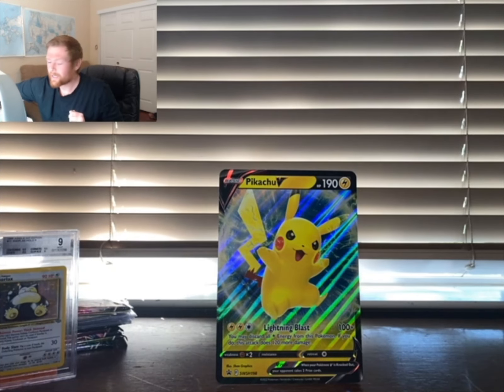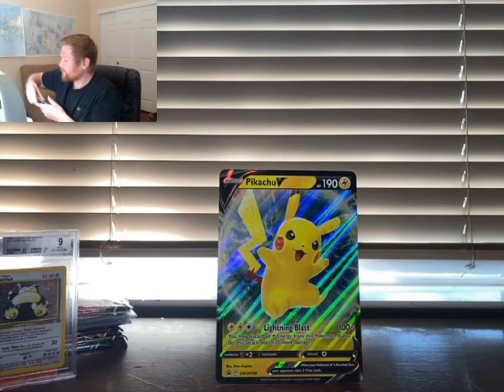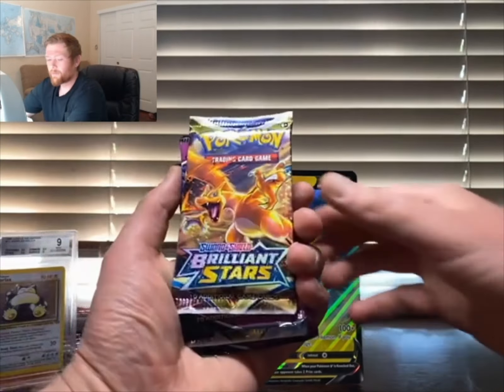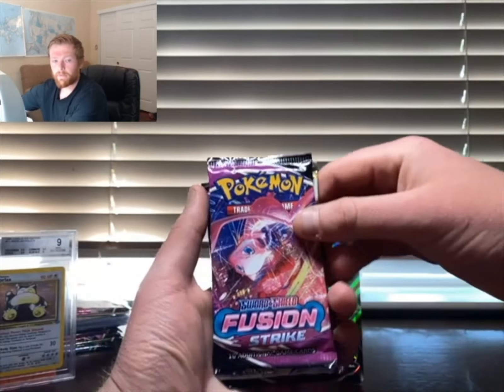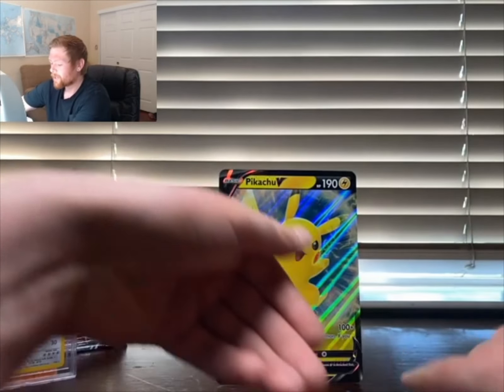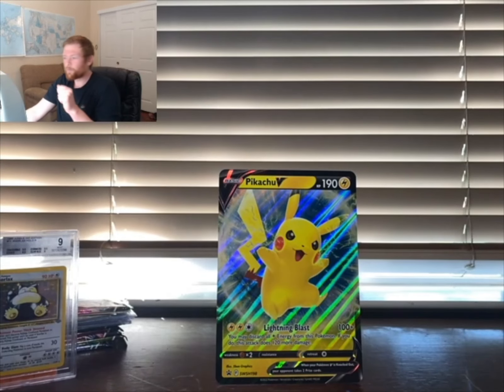Now we're going to jump into the packs. There aren't too many packs, but they are good modern packs that a lot of people are looking for. We have Brilliant Stars, Fusion Strike, another Brilliant Stars, and another Fusion Strike — let's go!